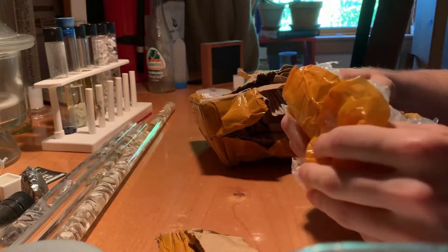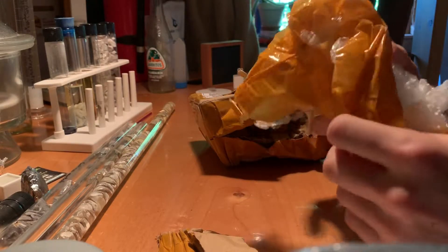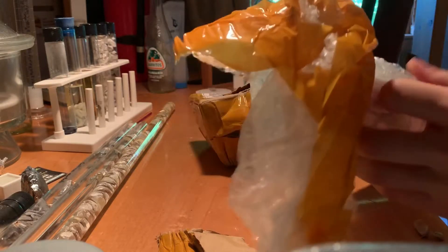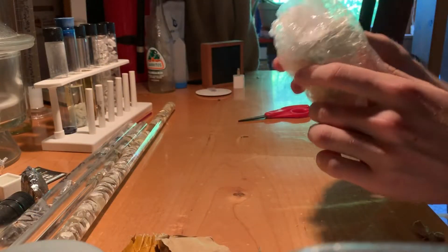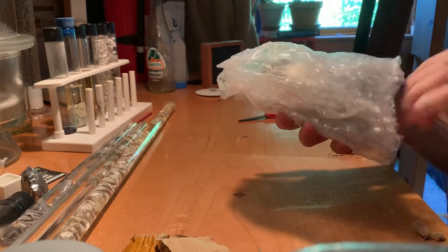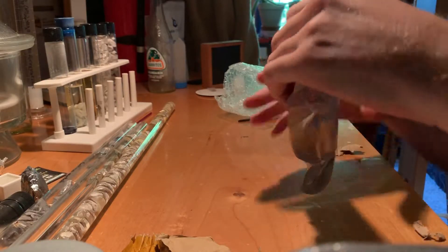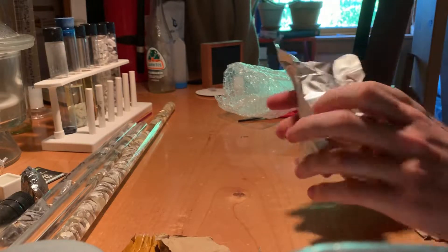I want this to be intact. Not that anyone ever doesn't want their materials to be intact. I'm not sure what that moisture is caused by then. This looks just fine.